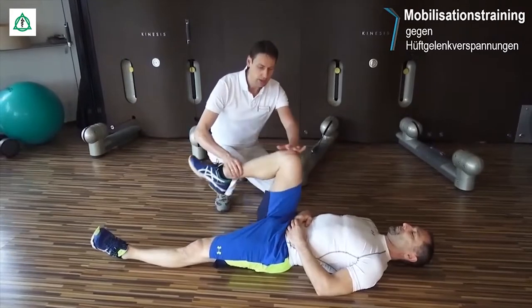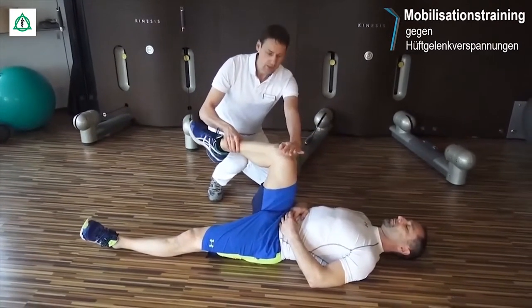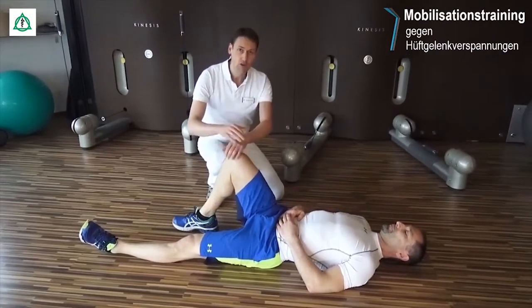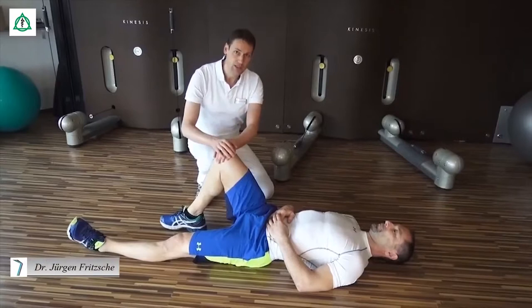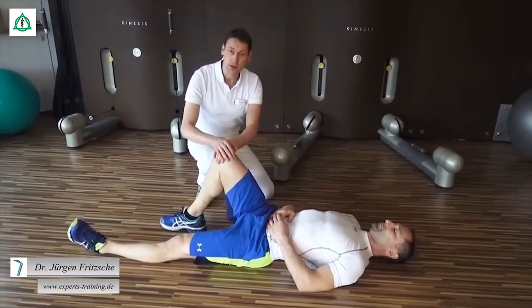Wenn wir das Hüftgelenk beugen, anspreizen und zusätzlich innen rotieren, wird gerade diese Gelenklippe vermehrt unter Stress gesetzt, gequetscht, und im Extremfall können sogar Schäden hervorgerufen werden. Also spätestens wenn hier Schmerzen auftreten, sollten Sie die Übung in dem Bereich einfach beenden.